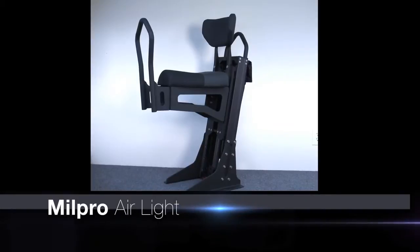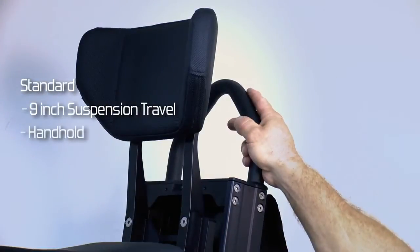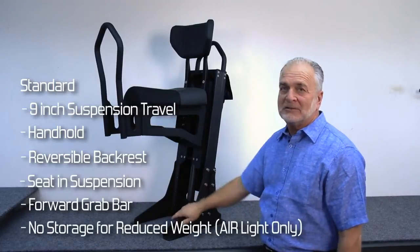This is the Air Light, which has nine inches of suspension travel, the handhold, the reversible backrest, the seat and suspension, and the forward grab bar, but no storage tub.